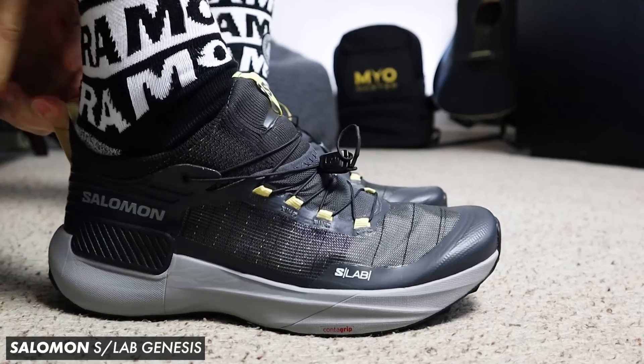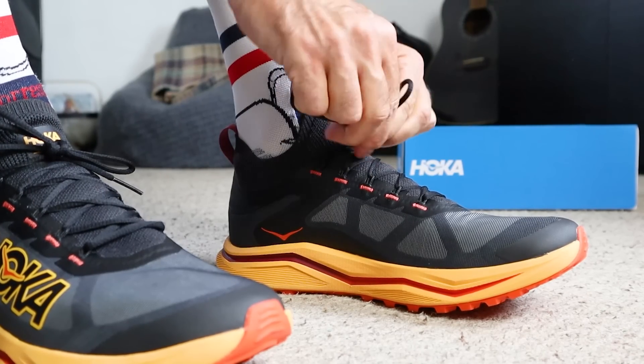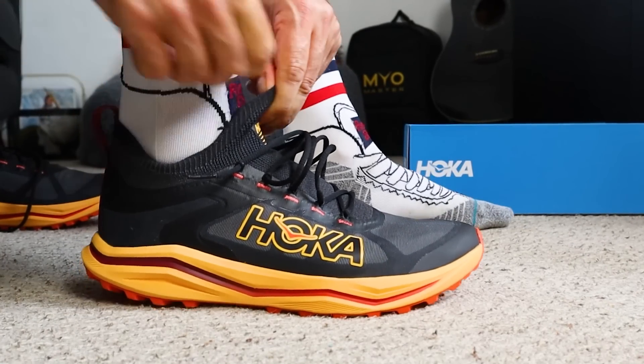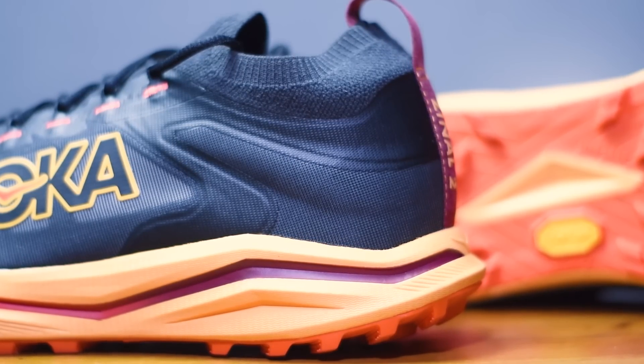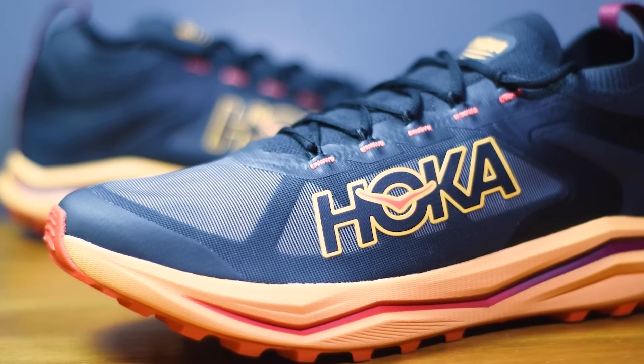The integrated ankle collar is designed as a gaiter to help keep debris out of the shoe. When I first pulled these on it had a kind of Salomon S-Lab vibe — it was a bit of a struggle to get on my feet. I really did need the heel tab to get into the Zinao 2s. There's very little padding in the tongue — pretty much none at all — but Hoka have worked in some zonal padding around the ankle collar, along with overlays wrapping around the heel and lace eyelets for durability, plus internal structuring around the midfoot and toe box.